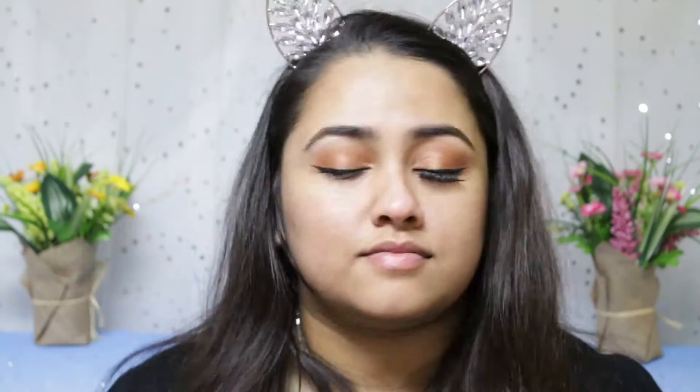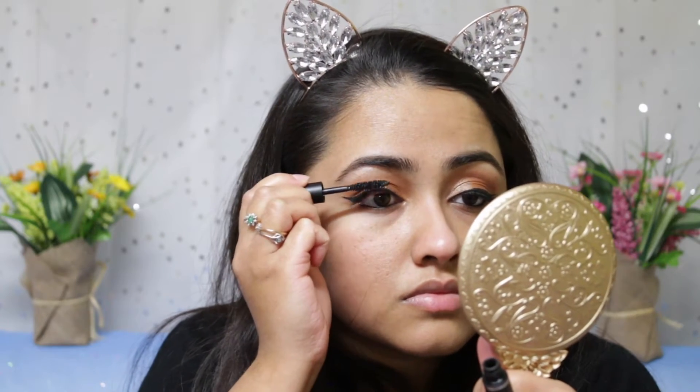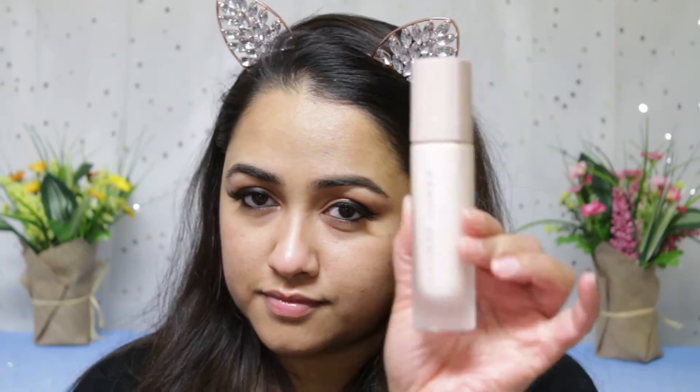Then I'm using my Makeup Forever Excessive Lash arresting mascara, and then I'll be applying my falsies off camera.